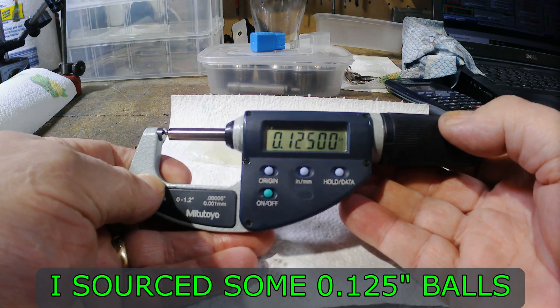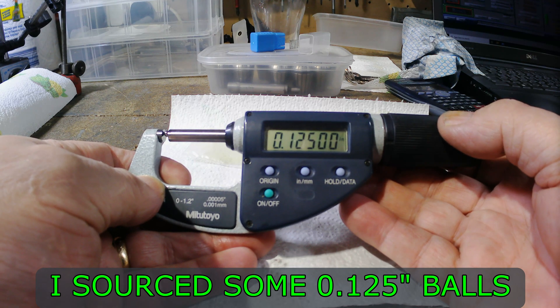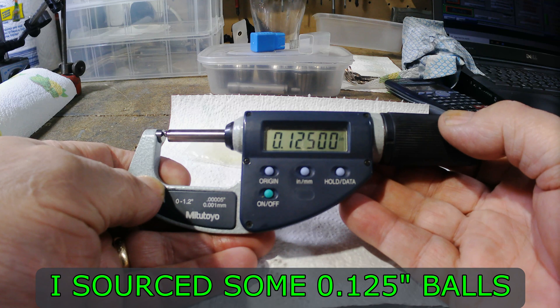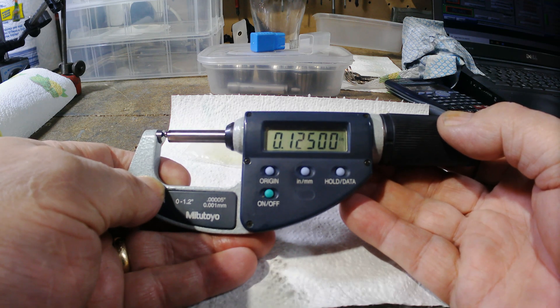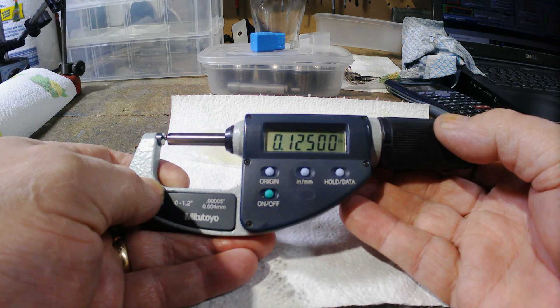I pulled some 8-4 bearings to see how well they'd work, because I was looking at normally increasing the size of the balls by a thou. But an eighth of an inch is eight and a half tenths bigger than the balls already in there, so I thought it worth a go as these are readily available.